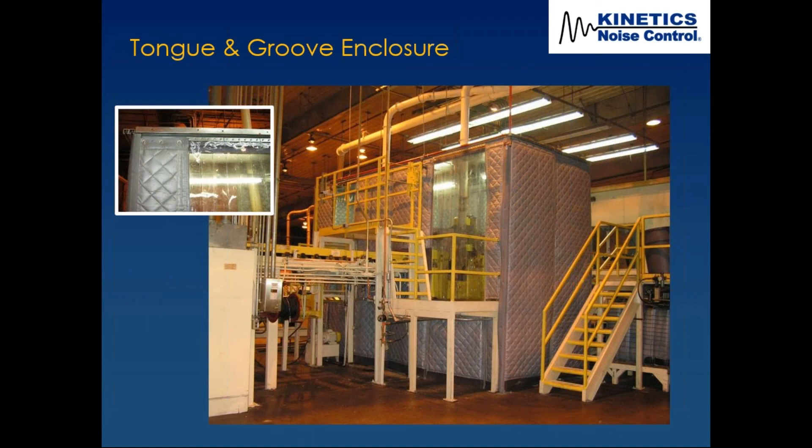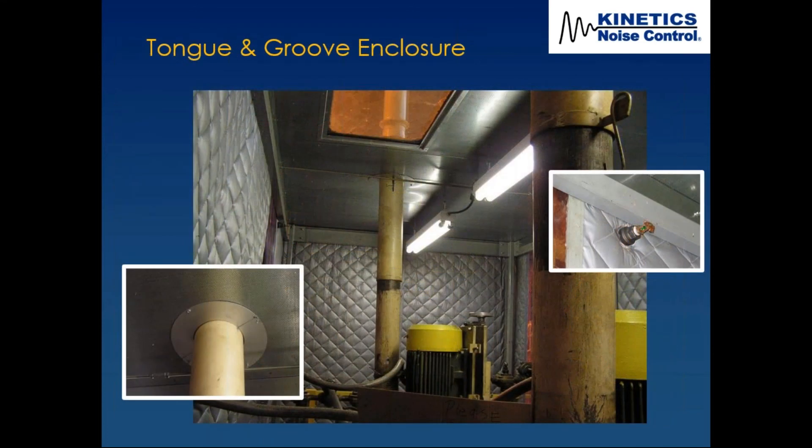The tongue and groove machine enclosure was 16 feet tall. You can see the strip curtains in the upper left and how we fit everything around the floor-mounted frame system. Inside the enclosure, surface-mounted lights were installed, and there was a penetration through the roof for piping. They were able to take the piping apart, put our enclosure up, then reconnect it. The window is visible in the roof, and even a sprinkler head is accommodated in the upper right corner.